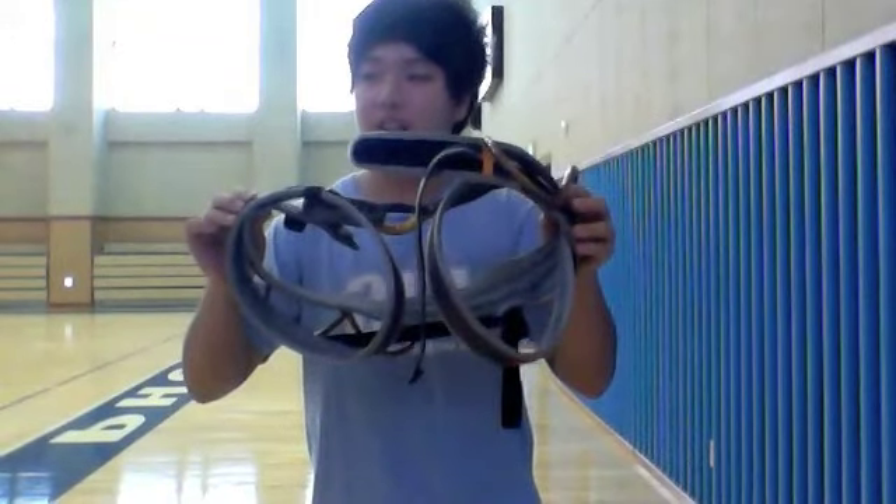First, this is a harness. Find the proper size for you: kids, small, medium, and large.